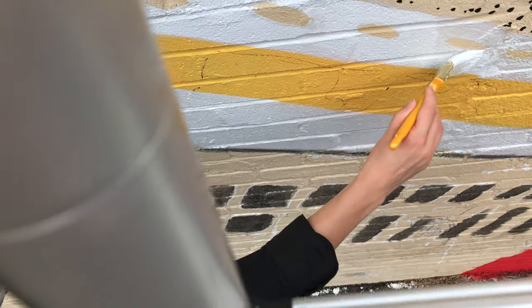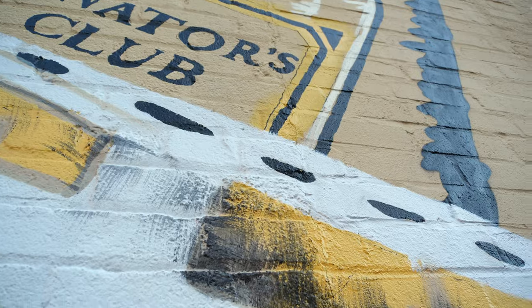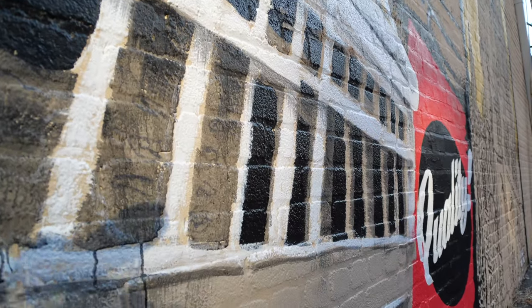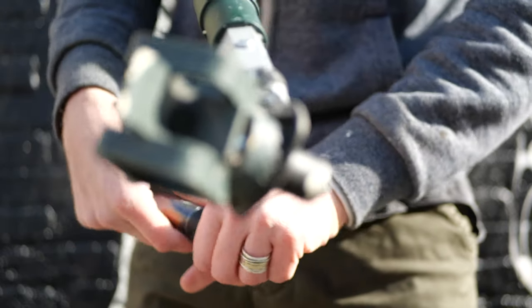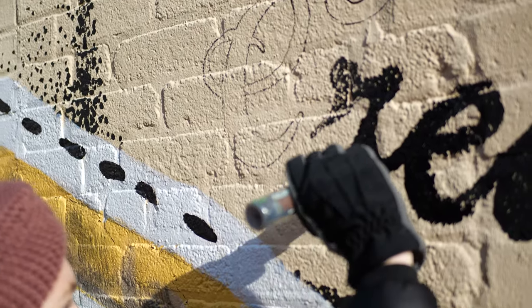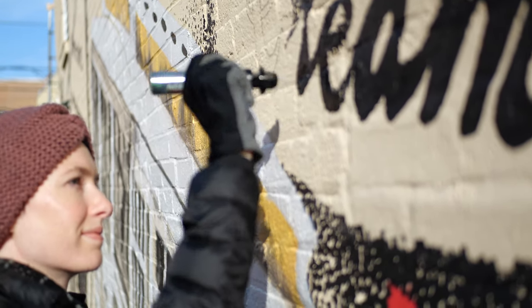We bring in some brushes to fill in areas where we wanted to capture that faded magazine feel. Brushes are awesome because you can water down the acrylic. These paint pens create a variety of dotting, dashing, and drawing techniques. It adds a little bit of personality into the sections and gives it that old printed quality.